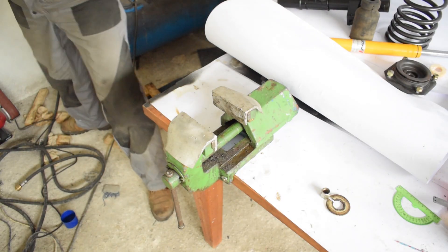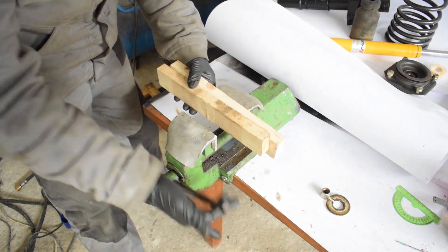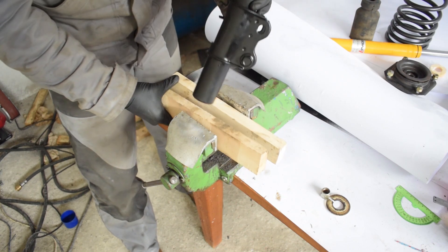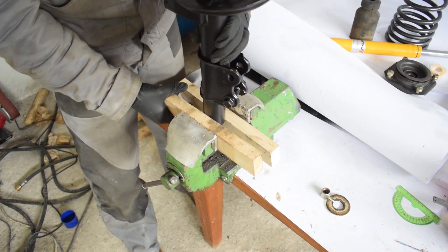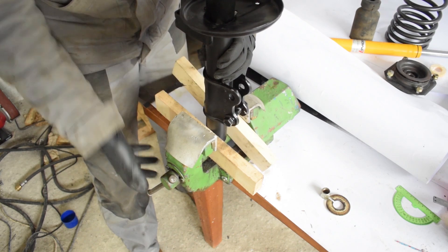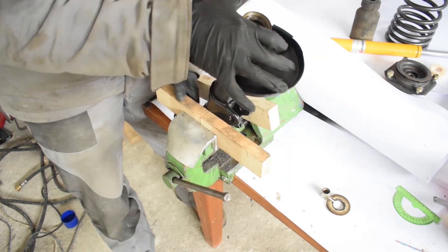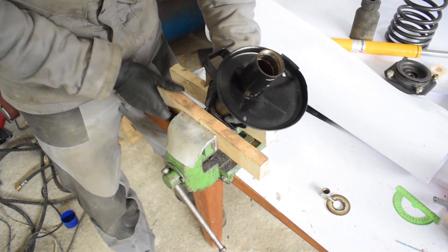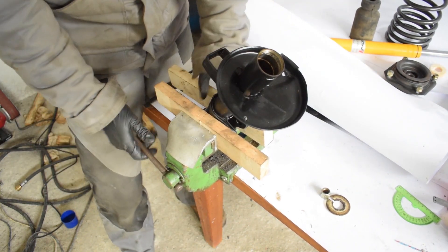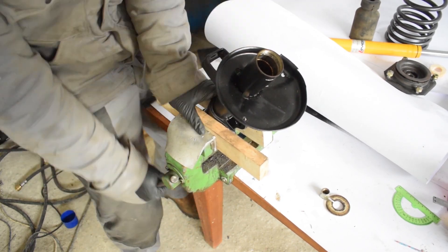Now it's time to assemble the strut and actually do our rebuild. A big table vise is really helpful to hold the strut down so you can work on it. I sandwiched my strut between two pieces of wood to avoid cosmetic or other damage to the strut housing. Tighten it down reasonably well, but don't overdo it because you do not want to risk deforming the strut housing.